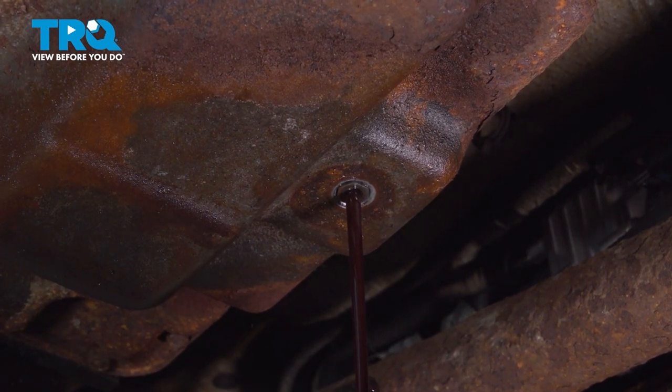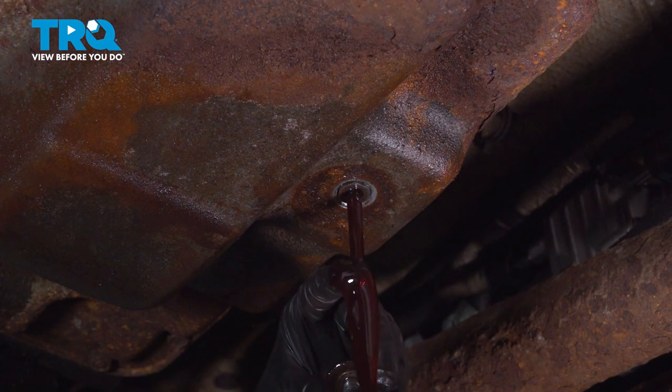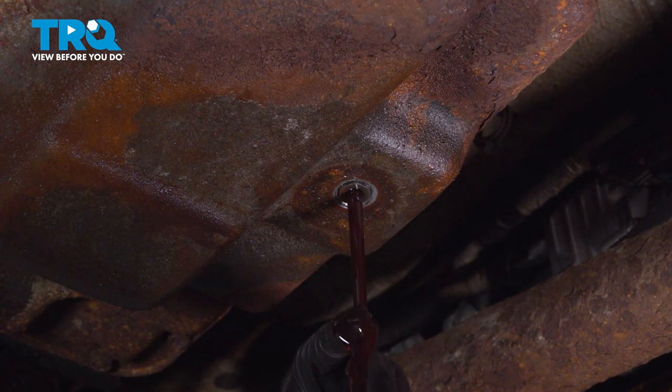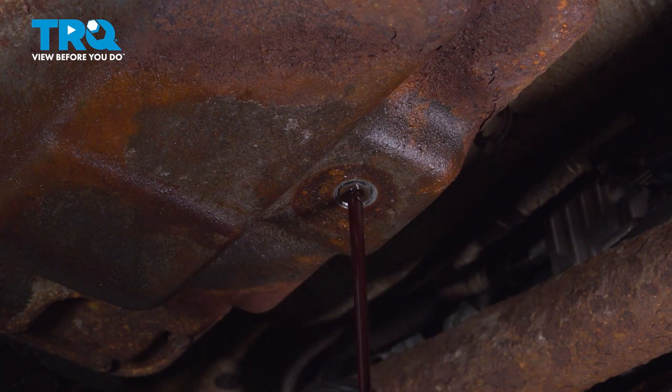When you drain it, it's always a good idea to inspect it. This one looks like it's in pretty good shape. It's not brand new, but if you see it black, burnt, or anything gray — dark in color, basically — that's not good.